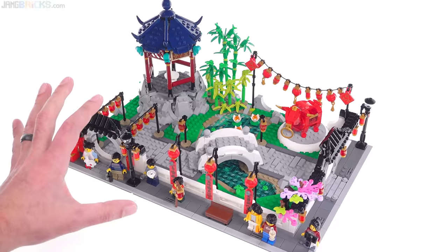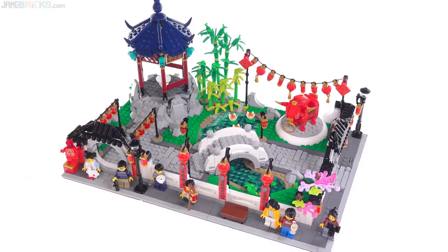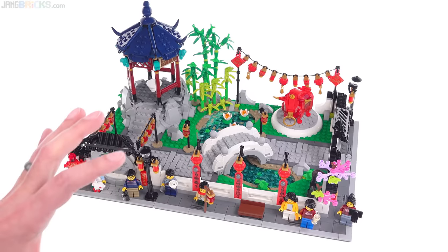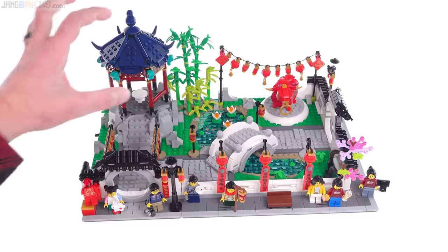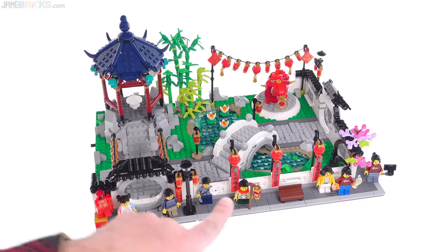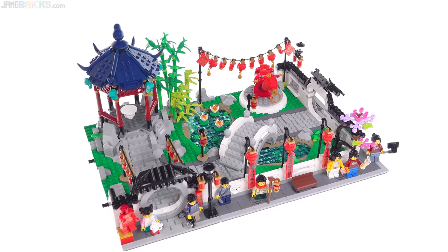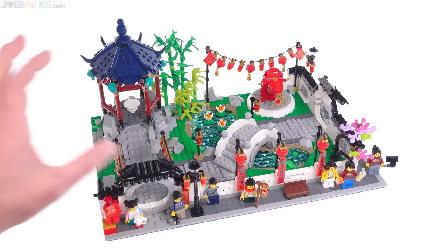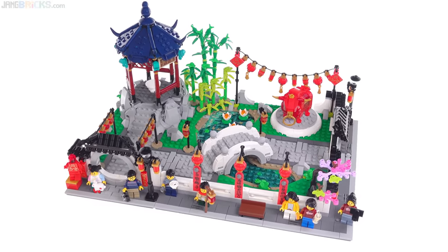One of the nicest things about this overall is that nothing is truly hidden here. You don't need to take anything apart. You don't need to use a probing camera, any tricks, or a flashlight. Everything that is here you can appreciate as just a regular person looking at it from normal angles.